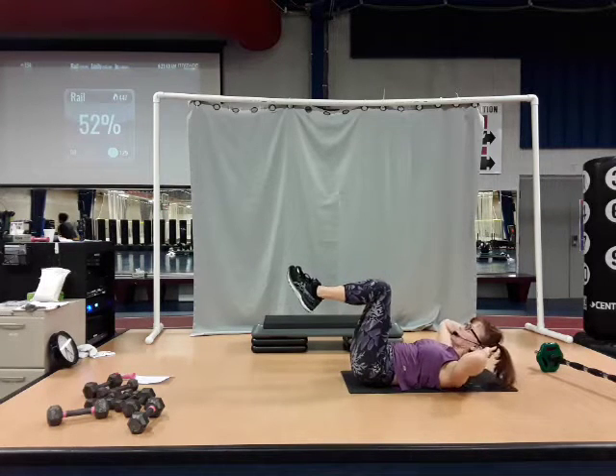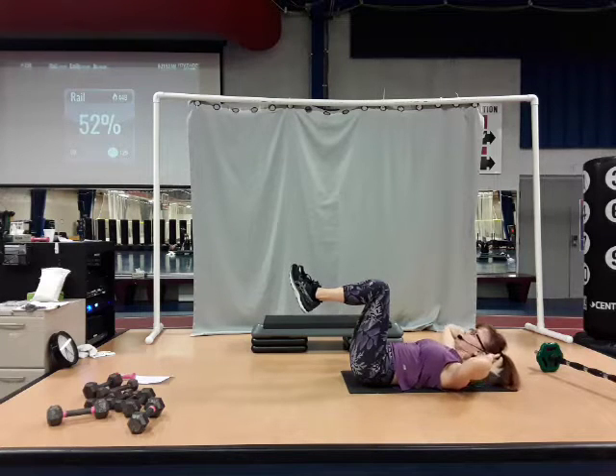Now just the upper body — legs are silent. Two more. Now upper body comes all the way down. Bring both your arms above the chest, fingertips pointing to the ceiling.